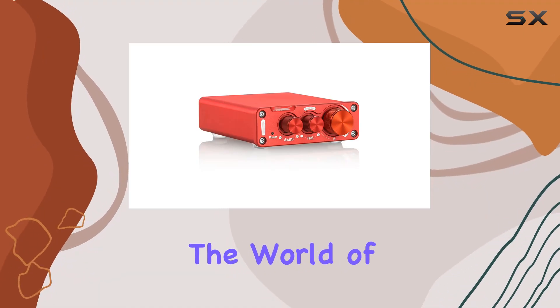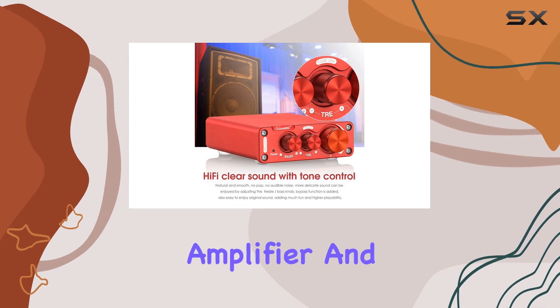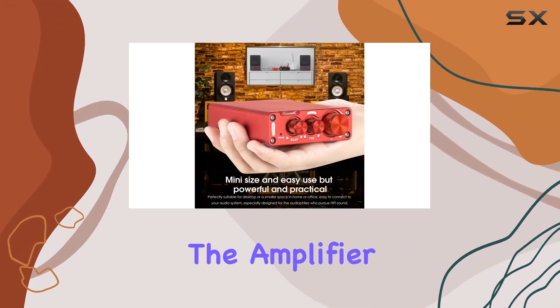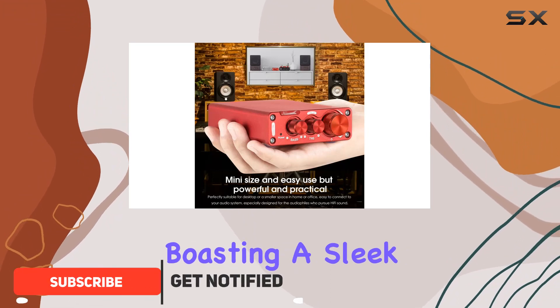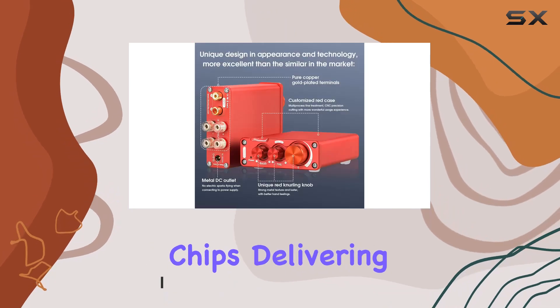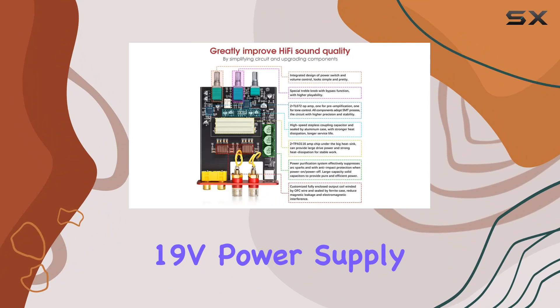Today, we're diving into the world of compact audio power with the ZX-FDX-DP Mini Digital Power Amplifier and the NS13G Audio DJ Mixer Console. The amplifier, boasting a sleek red aluminum case and precision engineering, houses two TPA3116 chips, delivering up to 200W of power with a 19V power supply.